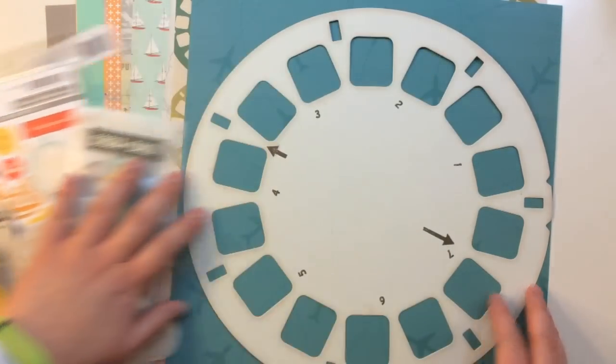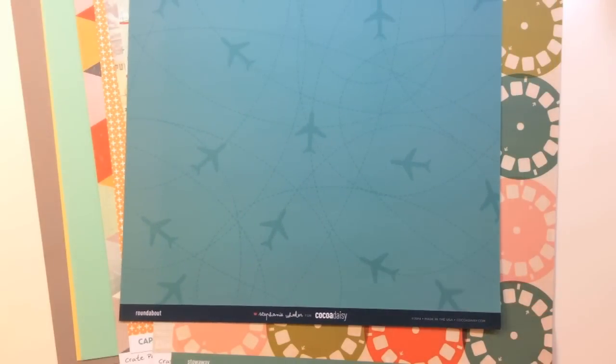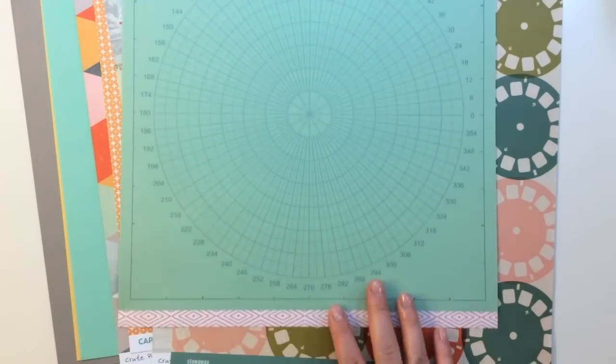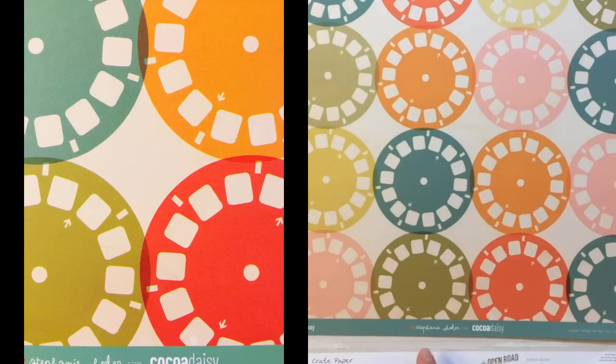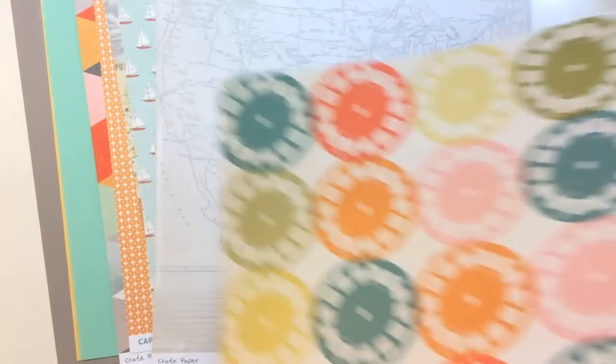I'll first start with the 12x12 pattern paper. The first pattern paper is a Coco Daisy exclusive by Stephanie Wheeler called Roundabout. It's a tone on tone blue with airplanes and different paths. The back side looks like a radar screen, and at the bottom there's a cut apart as well. The next pattern is a Coco Daisy exclusive called Stowaway — you're getting viewfinders in different colors, and the back side is a great stripe.